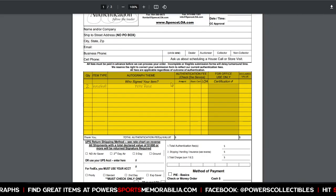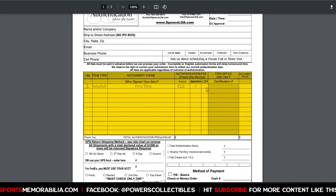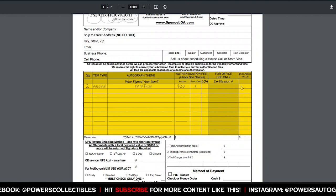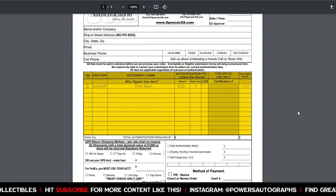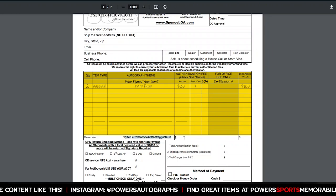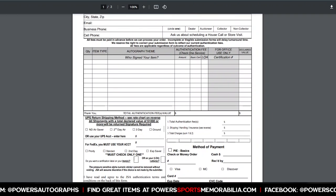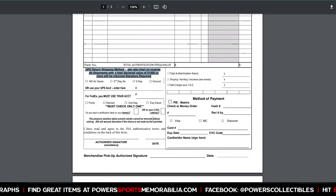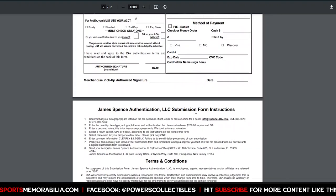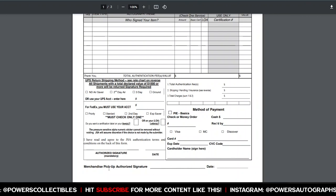Go back to your form and type in $20 for your cert cost, and check 'Basic Cert.' If you wanted an LOA, you'd check that instead. For declared value — what your item is worth once authenticated — let's say $100, you put $100 there. Fill out the rest of the form, put your total authentication fees and total declared value in the appropriate spots. Then choose your shipping method: you can use your own UPS or FedEx account, or use their shipping charges listed on the form.